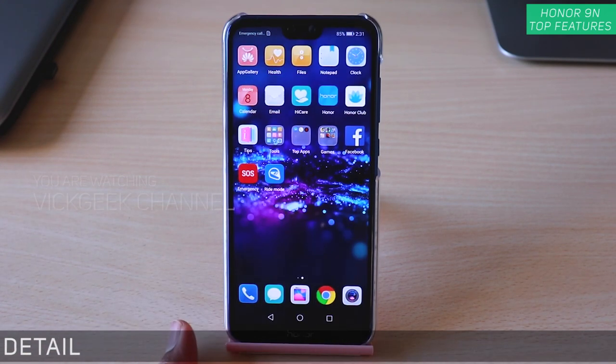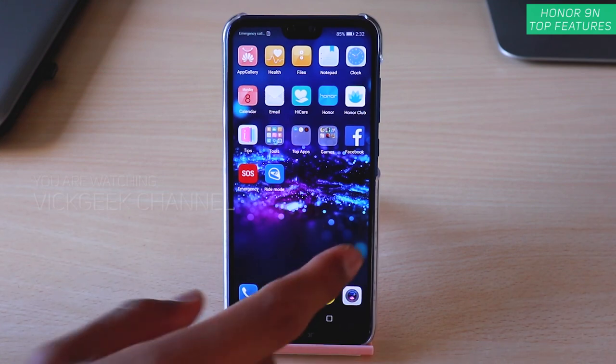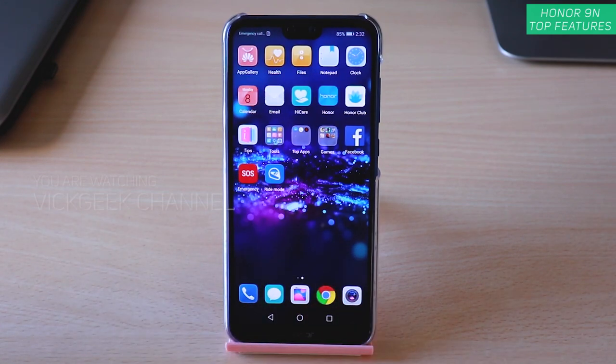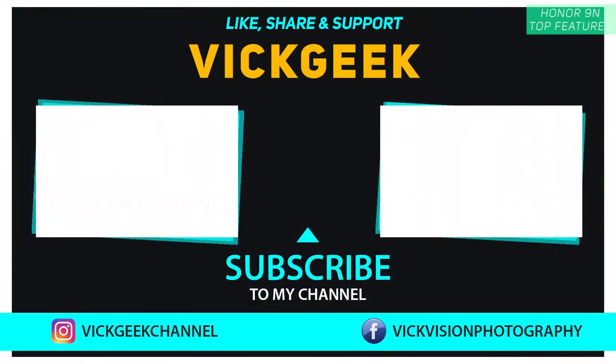Those were the features available on the Honor 9N that I wanted to show you. There are a couple more but the video would get too lengthy. Hit that like button, share with your friends, don't forget to subscribe to the channel — see you all in another one. Till then, take care everyone, bye!